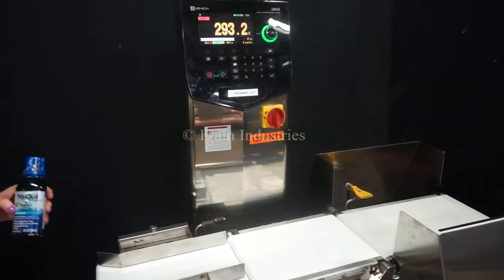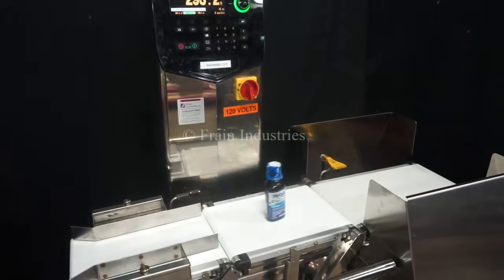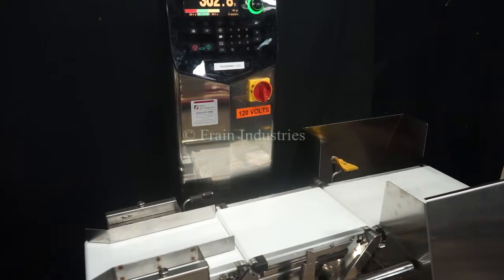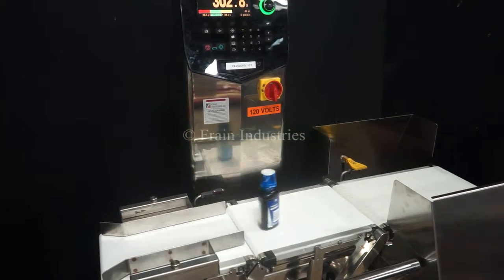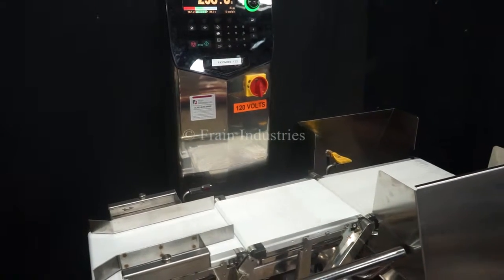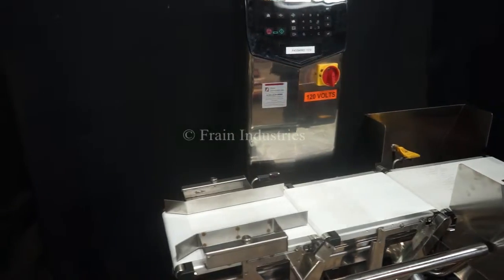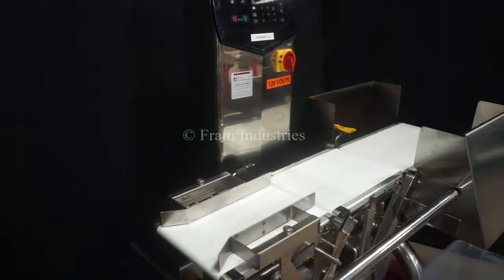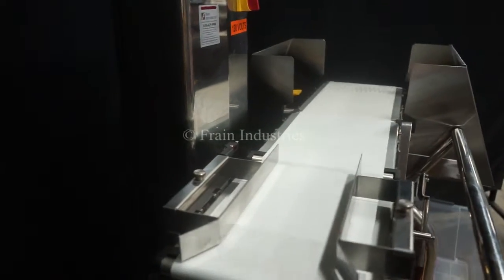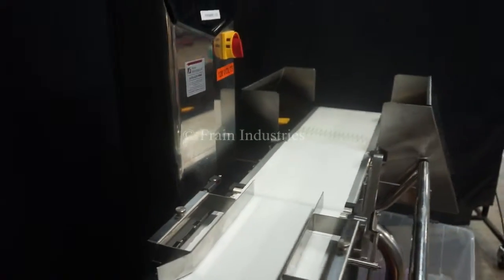Underweight. Overweight. And lastly, the correct weight. Underweight. Underweight. Underweight.